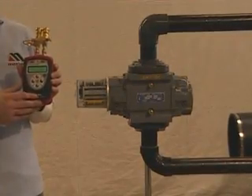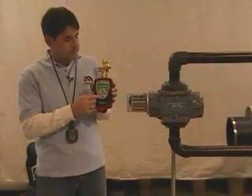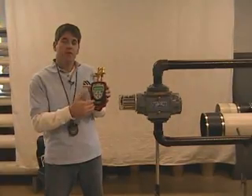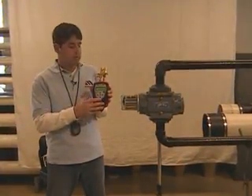You'll notice when I turn the meter on, it says 'press hold to acquire data.' So, to actually start the test, you press the hold button. It takes an average and acquires the data. You press the hold button again to stop the test.